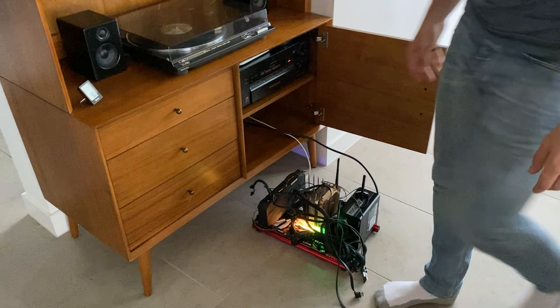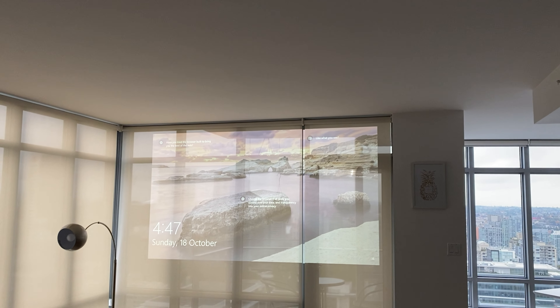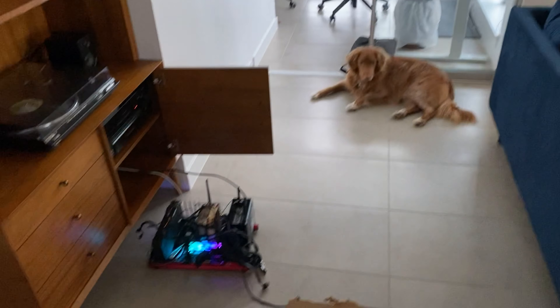It's pretty cool — see the final result on the projector there. Very cool.